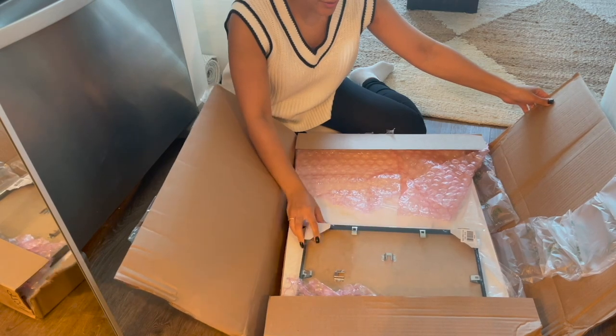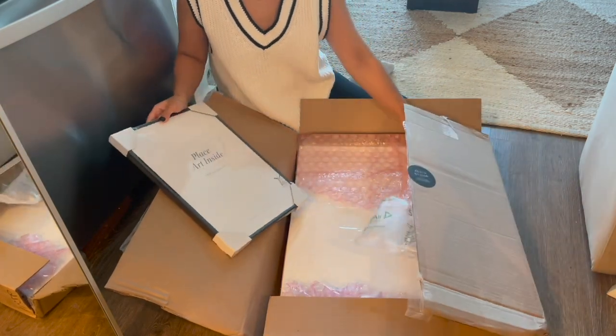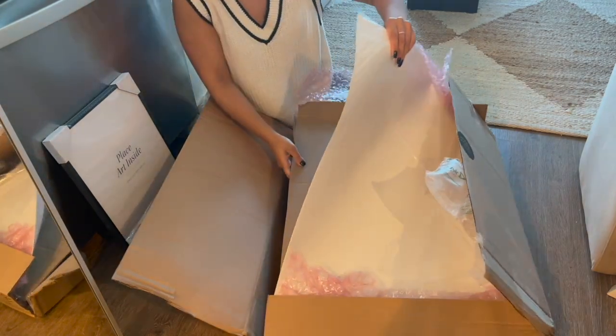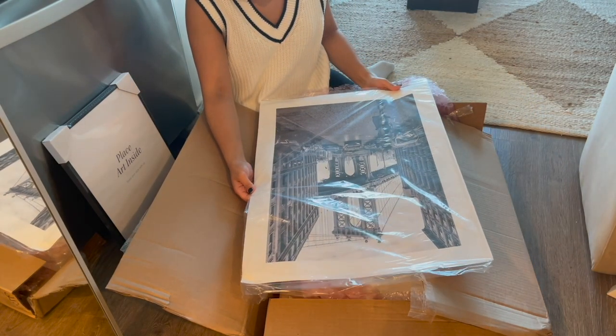We've got the frames first — it looks like I basically picked out one center art piece which is really big, and then the rest of the frames are all the same size. But I just turned it around and it looks like I got the wrong piece!